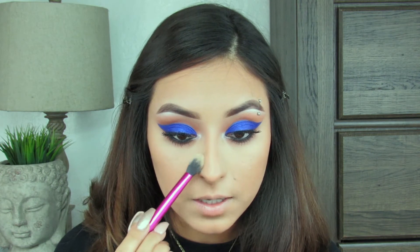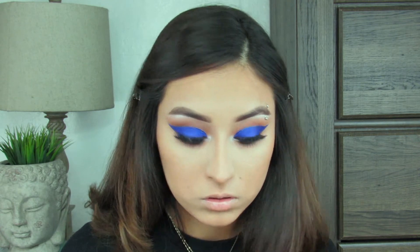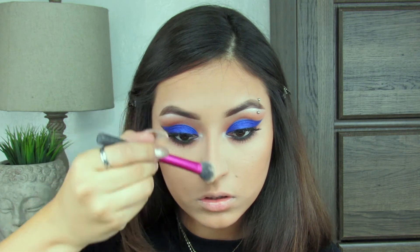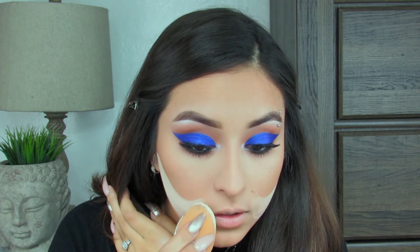Taking my airspun powder, I'm just going to put a little bit on the sides of my nose to sharpen my contour and right in the middle of the contour. I look a little bit more bronzed, and I'm also going to take my airspun powder to carve out my cheekbones to create the illusion of a curved cheekbone.